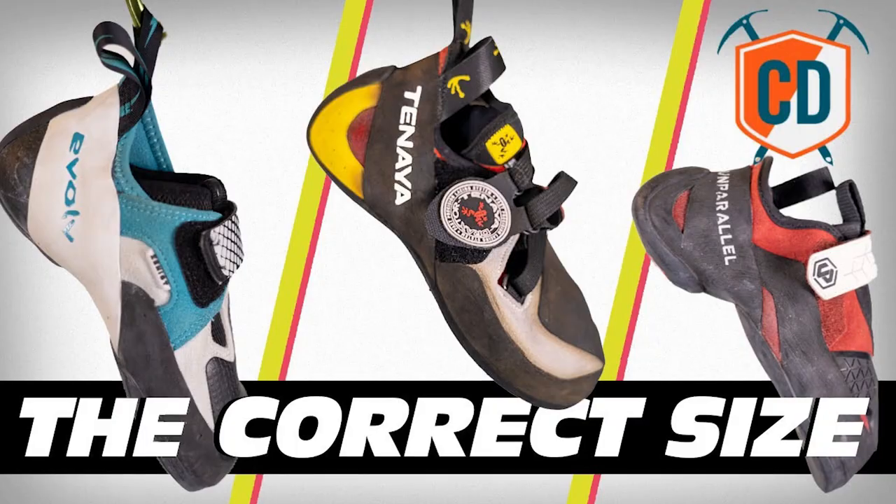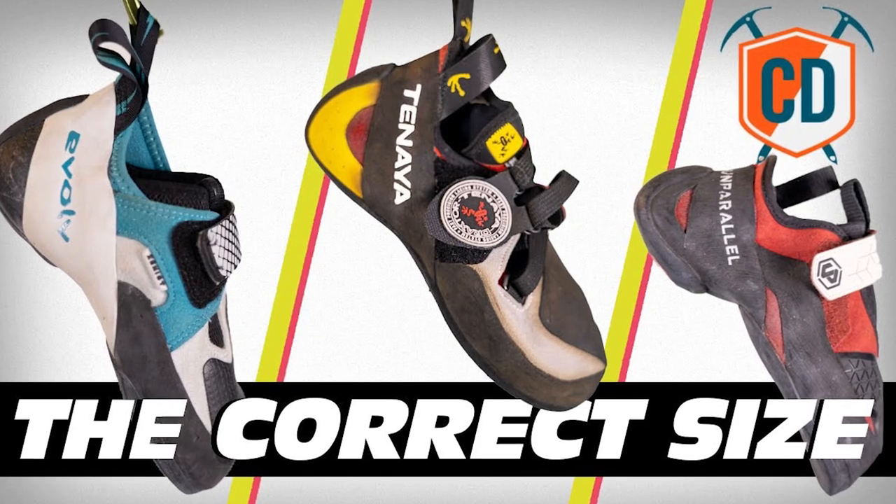We've done a ton of videos about shoe sizing — links down below. So if you've gone for that performance fit, the shoes are going to be stiff and tight. You need that break-in period so they can soften up and mold to your foot, which can take a long time and is usually a painful process. The point of this experiment is to hack that break-in time and speed up the process.